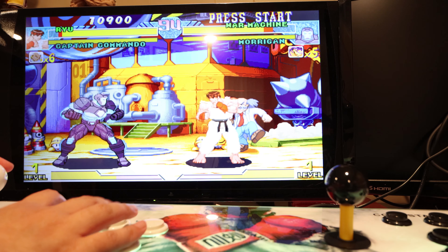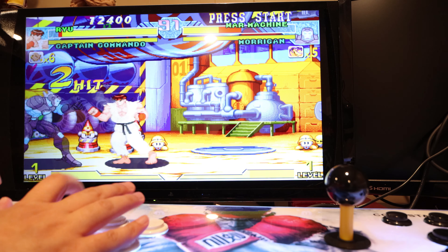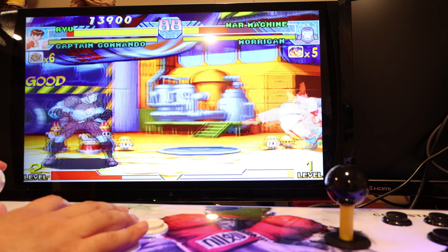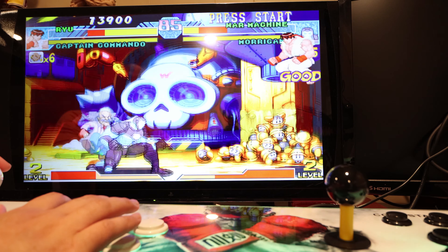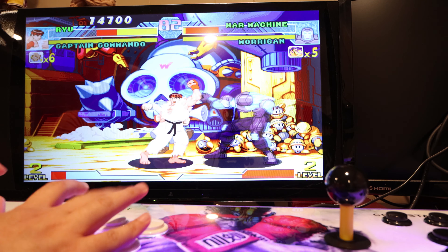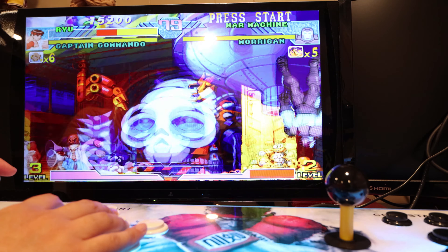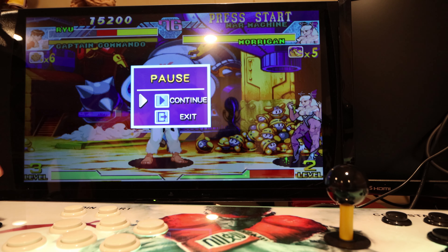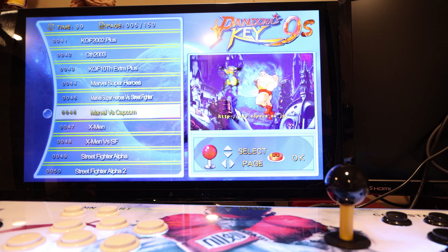The sounds are pretty good and the emulation is decent. There are some games like Mortal Kombat which are unplayable, but the good thing is I have that on Arcade1Up. This is a good alternative if you don't have the space or the funds to get the Arcade1Up. If you just want some nostalgia every once in a while, which is what I do — every once in a while I get the feel for running these classic games, and I just plug this in.